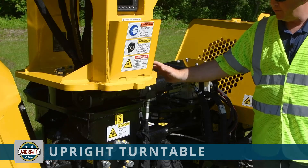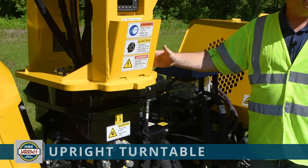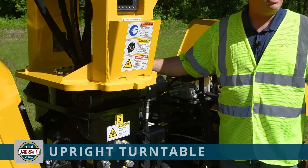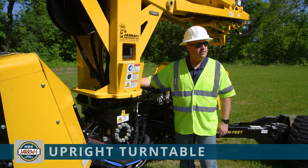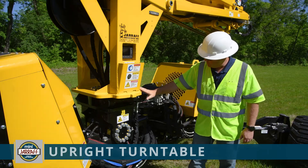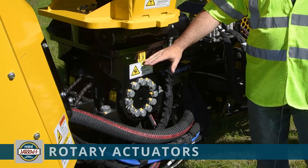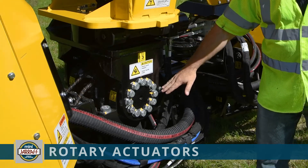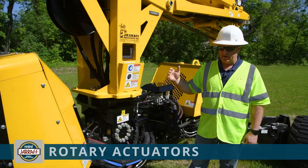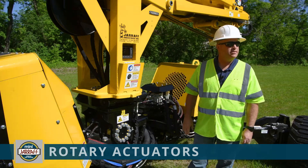Also here in the center part of the machine, along with the display, is the upright turntable located just underneath the yellow part here with the hydraulic motor that turns it. The upright will turn 360 degrees, but there is a stop that will not allow you to go continuously — that protects the hoses and wiring in the center section. Down below the turntable are two rotary actuators: one that allows the upright to move forward and back, and the other, which is a little bit lower, moves it left to right or side to side.